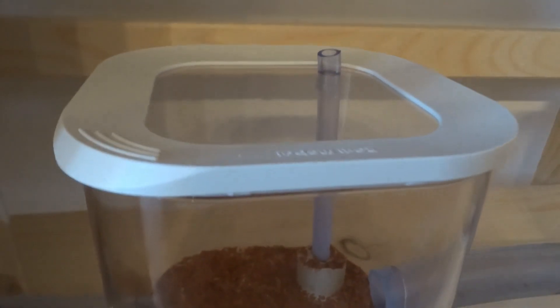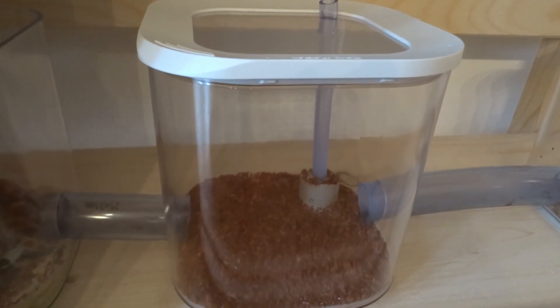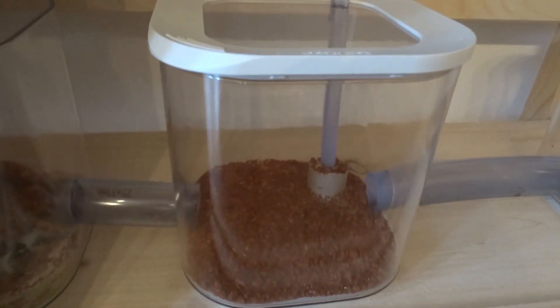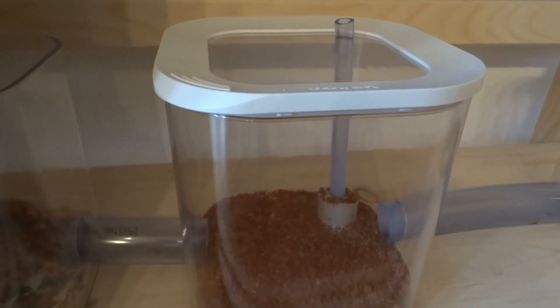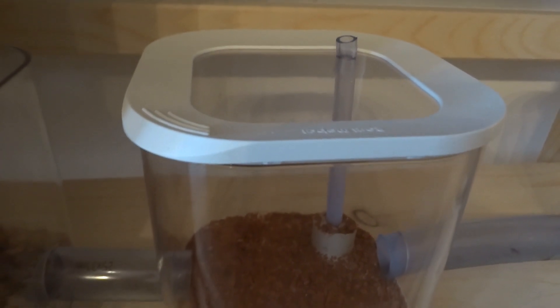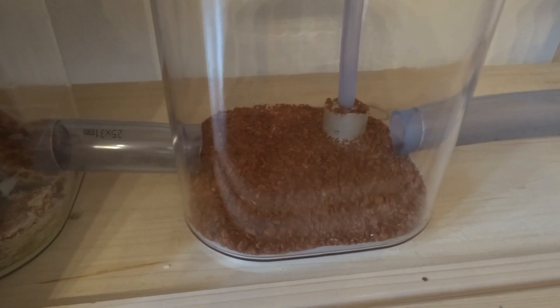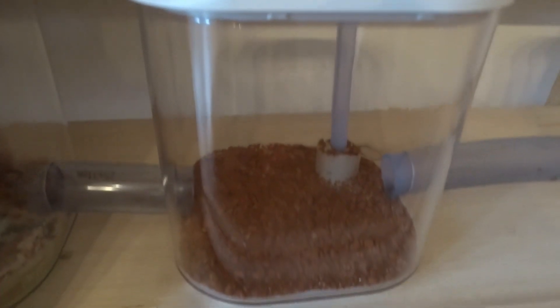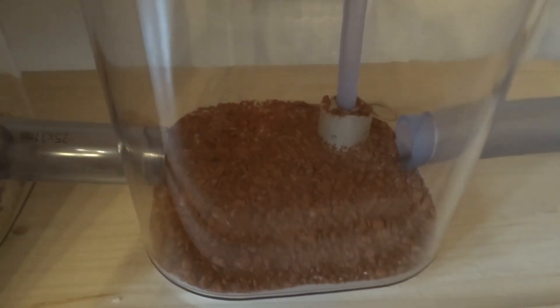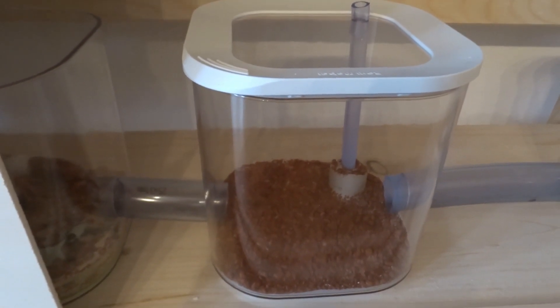The reason this matters: if you have to open the container to put water in, that's always bad because every time you open it the microclimate — the humidity and everything inside — is disrupted. Once there's fungus in there I really recommend never opening it unless absolutely necessary, so the ants can regulate the microclimate undisturbed. Having an easy way to add water without opening the container makes things much easier.